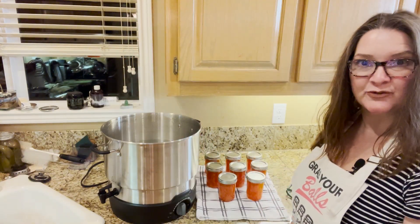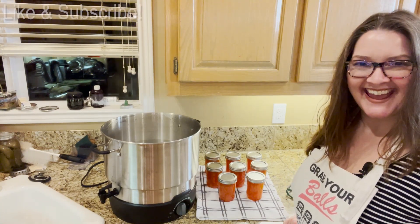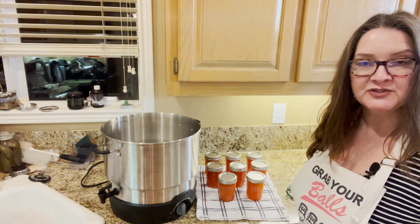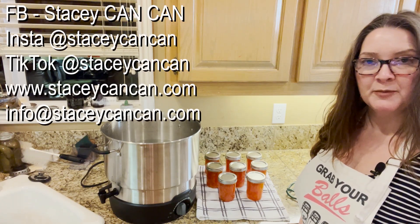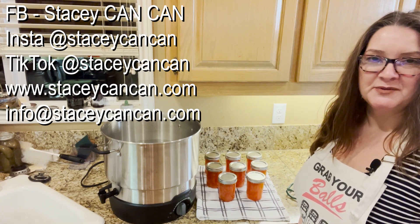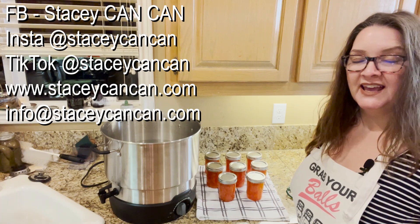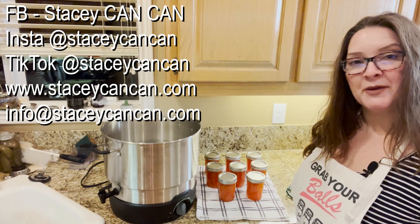That is grapefruit marmalade — and we got a seal! Thank you for joining me again today. If you have any questions, comments, suggestions, or feedback, reach out to me on Facebook, Instagram, and TikTok at Stacy CanCan, my website is www.stacycancan.com, and my email is info@stacycancan.com. Thanks once again, and I look forward to hearing about your canning journeys. Until next time, happy canning!